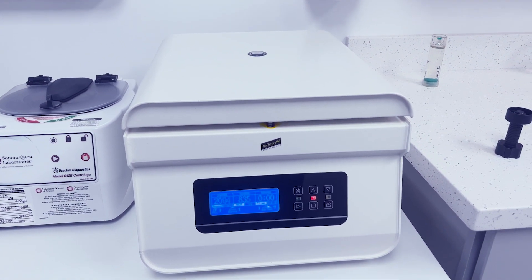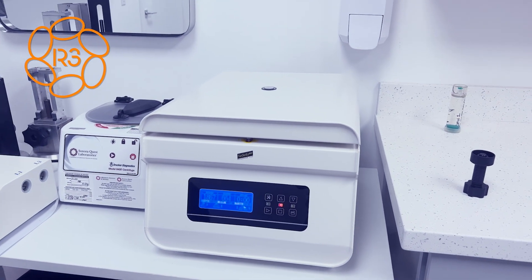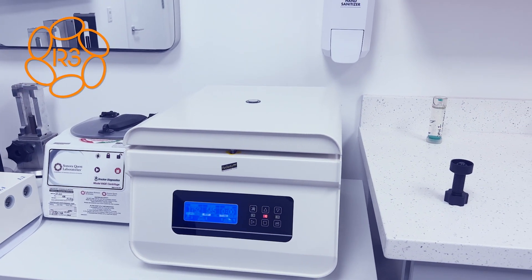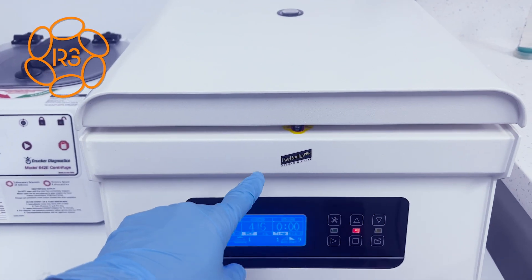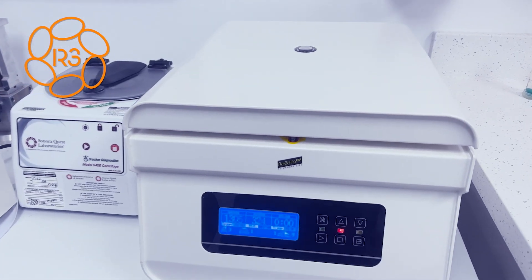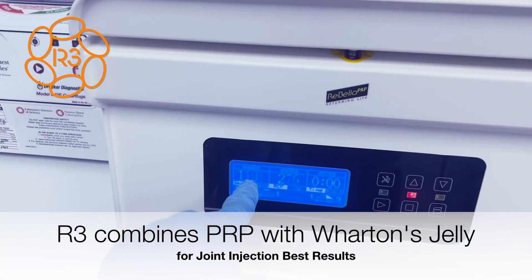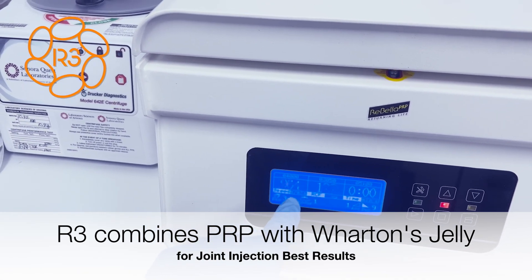She took 30 cc's of his blood and we put them in our kits — the Rubella PRP kits — and this is the Rubella centrifuge. This is spinning right now; actually the spinning is done, it's just slowing down, and then this will automatically pop open as soon as the rotors stop.